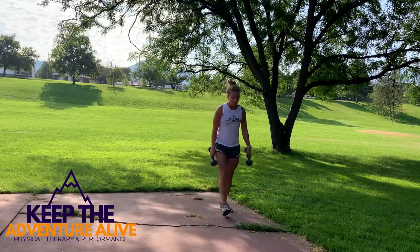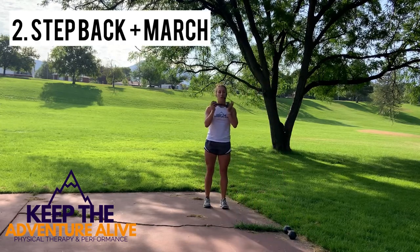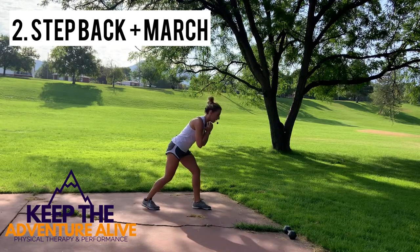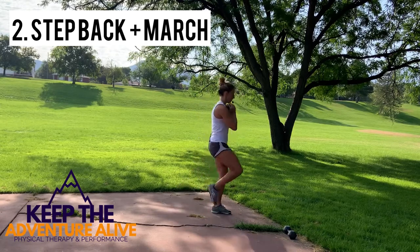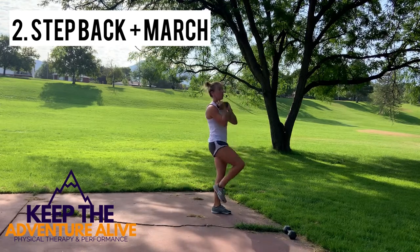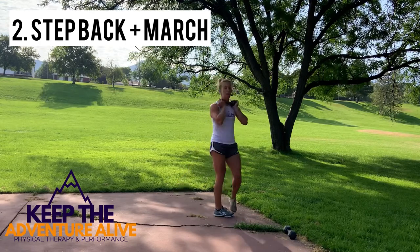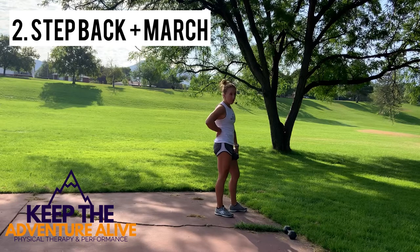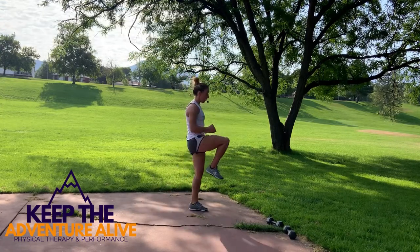For the second movement, drop one of those weights. Hang on to one weight close to your chest, step back, come up — it's like a small lunge. Step back, come up; step back, come up. We'll switch at 30 seconds to the other leg. If the weight feels too heavy or you start to have tightness in your low back, go ahead and drop both weights and just do this one with body weight. If you're not confident in your balance, you can hang on to something for this as well.